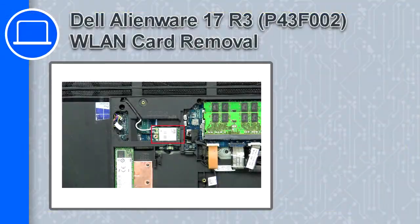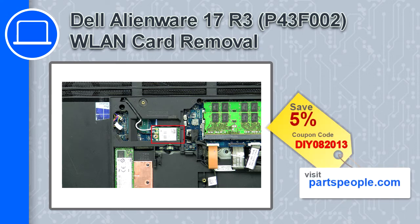How's it going, this is Ricardo, and in this video I'll show you how to remove the wireless card from a Dell Alienware 17 version R3. If you're looking for parts for this laptop, go to our website and use this coupon for a 5% off discount.